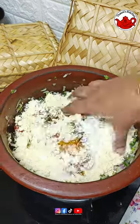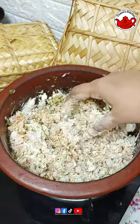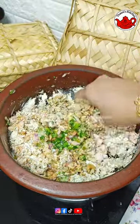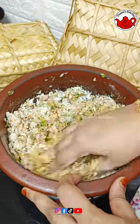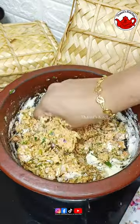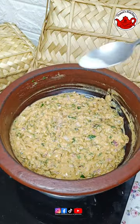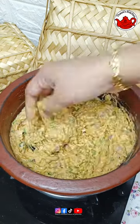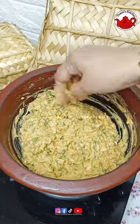I will mix it with a pot and mix it finely. I will mix it with the chopper and adjust the pot. We will mix it with 1 teaspoon of baking soda. This is the time we fry the chicken.